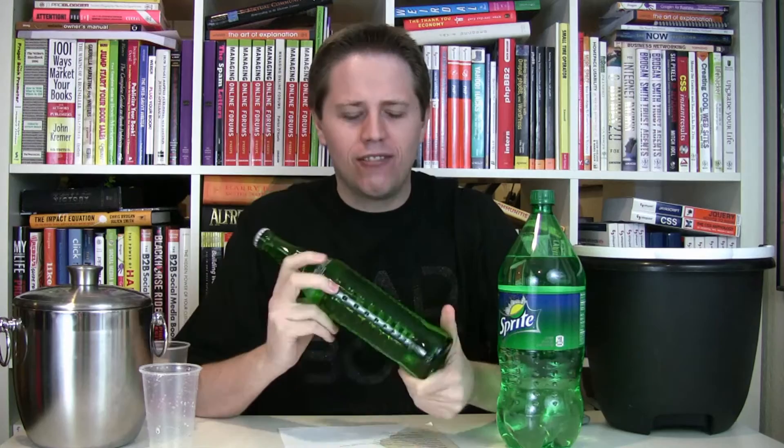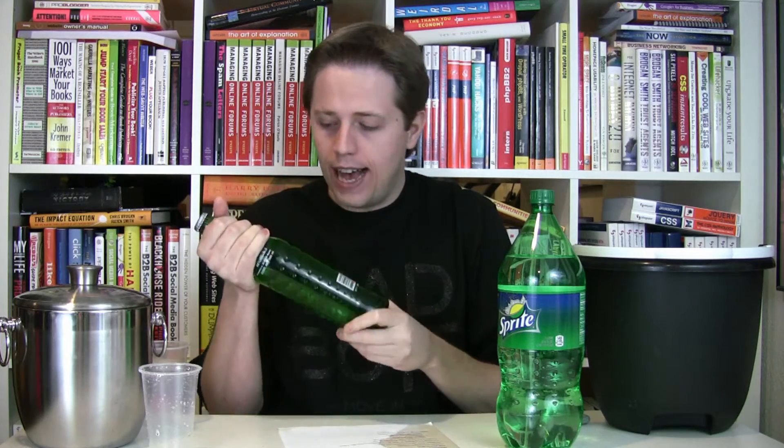The weird thing is that this bottle of Sprite does not have any nutritional information on it at all. Usually with the Mexican sodas that I've bought, they will have a white label with the nutritional facts on it — just a white sticky stuck-on sticker. I assume they're required to do that by law, but maybe the sticker fell off this one.